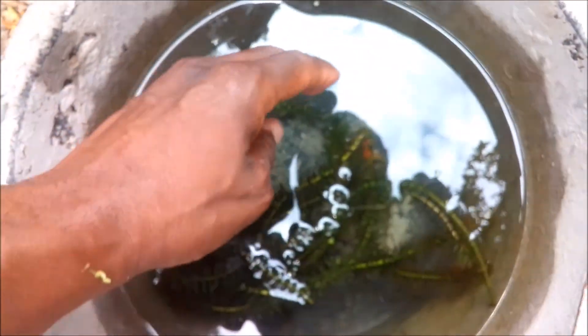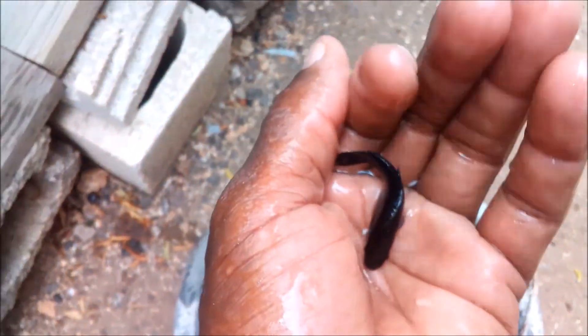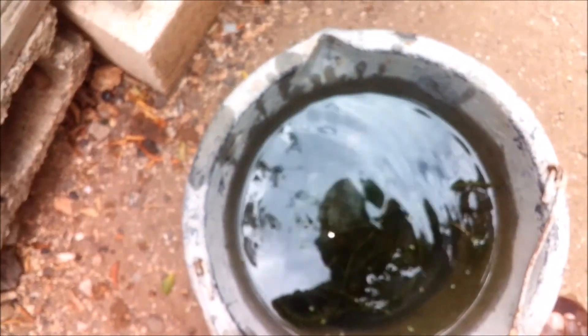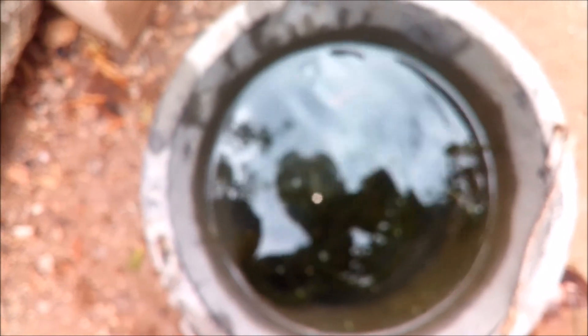Hi everybody, welcome to another episode of Fish Keeping Jamaica. A few days ago I shared how I go about breeding live bearers. I showed you this particular live bearer fish — a black molly, a normal molly — that I had within my system, and I showed you that I actually placed it into a space by itself so that I could observe it.